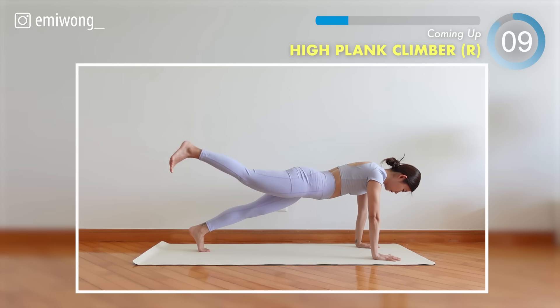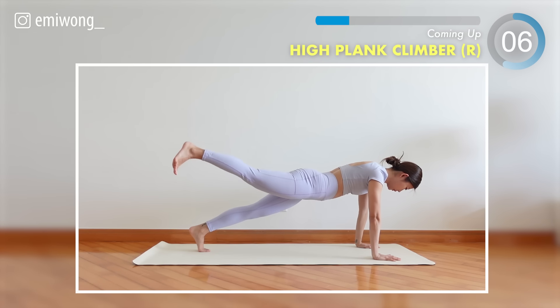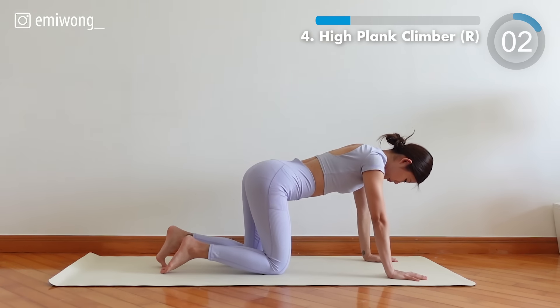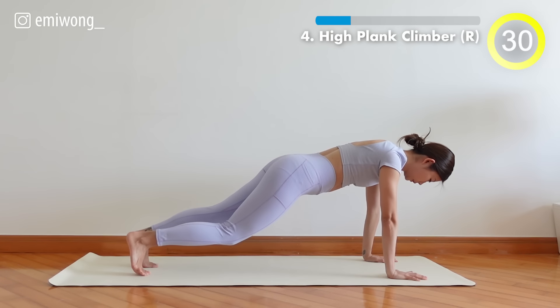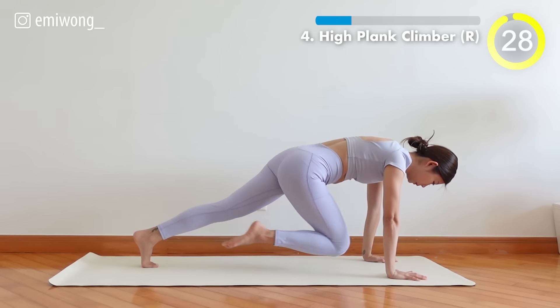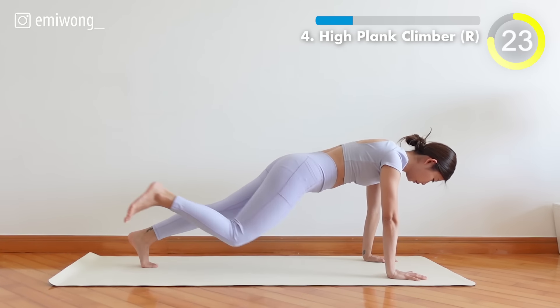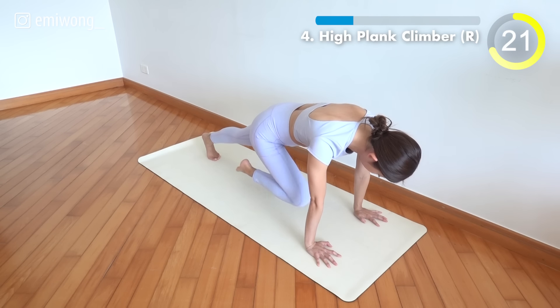Fourth, high plank climber. Work the core muscles — bring your knee towards your chest and then extend to the back. Climb your way to your goals.